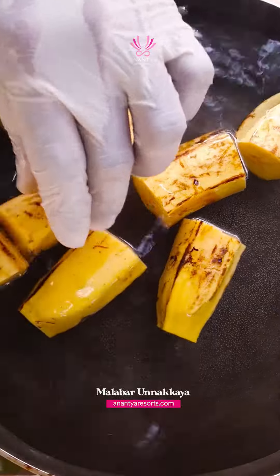Four bananas of this size would probably give you about eight unnakai.